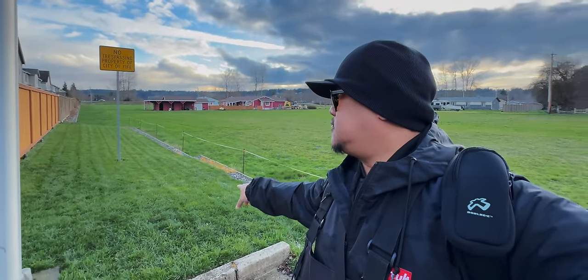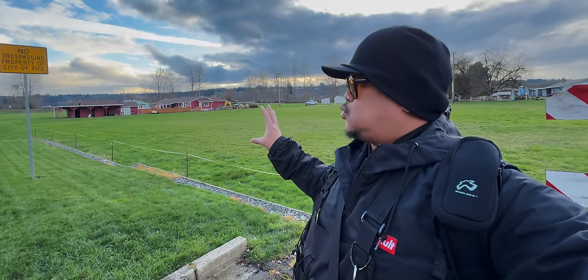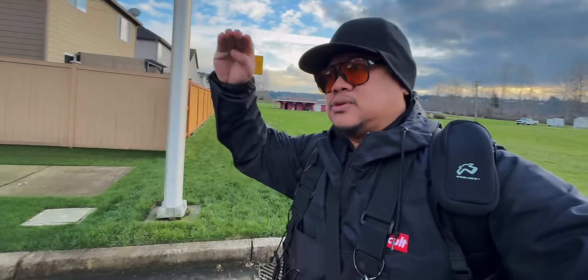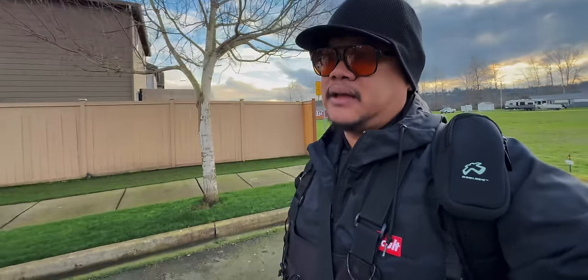This is my tall fescue lawn. The color is not bad, but it's in dire need of some granular triple 16 — a well-rounded fertilizer — as well as some iron to kill any moss and get it a little bit deeper. I just trimmed along the fence line; the grass was taller and a little greener up top. I cut it down, now it's light. How do you fix that? Iron.